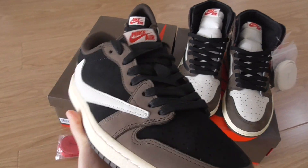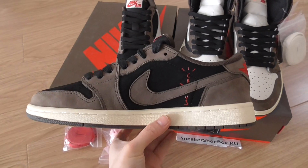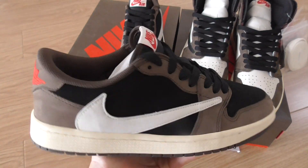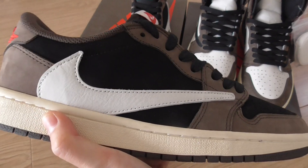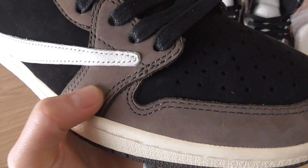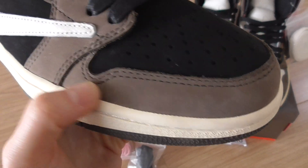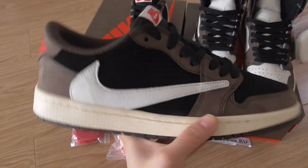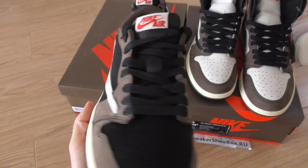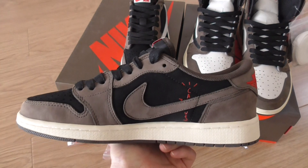Quick look at these shoes — this is the low tops. Travis Scott's Jordan Ones are very, very hot these days. This is the PK batch version, and we have them with the real materials. The whole upper is suede material, and you can see the color changes when you rub it with your finger. You can see the white oversized Nike logo on the side, and this part is leather material. You also have the black wax laces on the low tops as well.